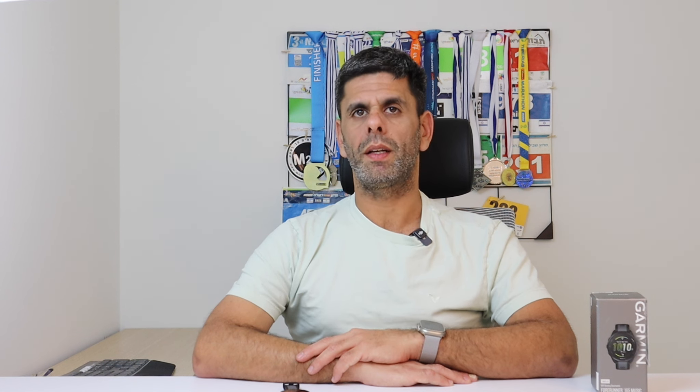In this section we will analyze the 165's performance in various sport activities including running, cycling, and strength training. Here we will compare an outdoor run using the Garmin 165 against the Apple Watch Ultra with the Polar Verity Sense. You can see that the Garmin 165 measured 7.33 kilometers while the Apple Watch measured 7.22.